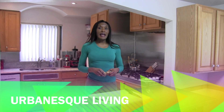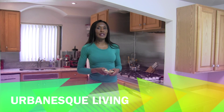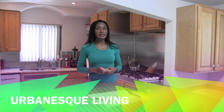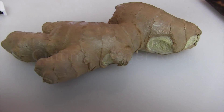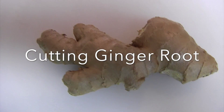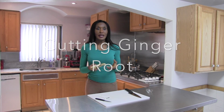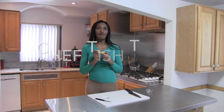Welcome back to Urban Esk Living. That root that I was talking about — that mankind has been using for thousands of years to cure ailments and to make your cakes taste delicious — is none other than this delicious ginger root. Ginger root has been in our diets for thousands of years. It's great for your digestion, it's great in tea, it's great in your gingerbread. Today I'm going to show you how to use the natural ginger root because the flavor is fantastic.